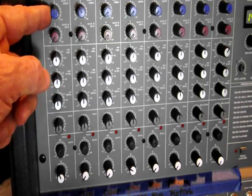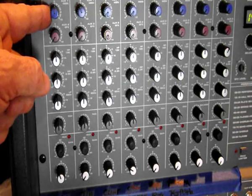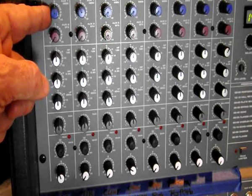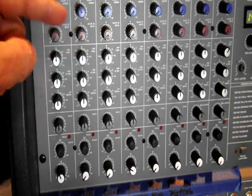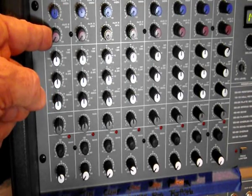Up here at the top, this blue knob is also a volume or gain control if you're using it in the form of a monitor system — that's a function of a button we're going to show you in a minute. And this red auxiliary is the effects button.